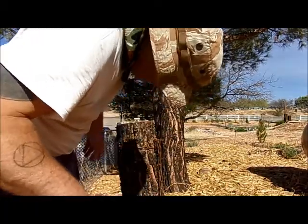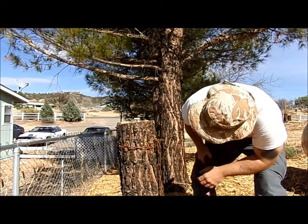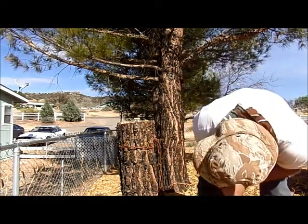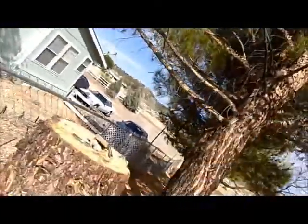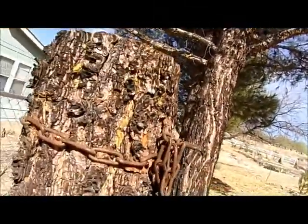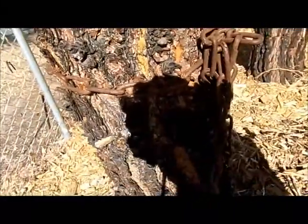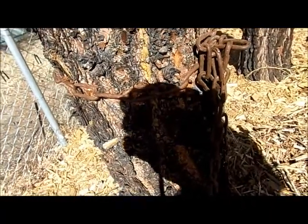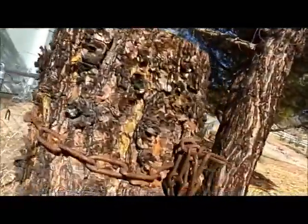Wow, it really bit into this whole dead trunk here. Can you guys see that? Yeah, that chain really bit in. I was only cranking maybe 100 pounds, but I was out at the end of the grip, so with leverage we were rocking probably 800 pounds, maybe more. Bit right in all the way around.